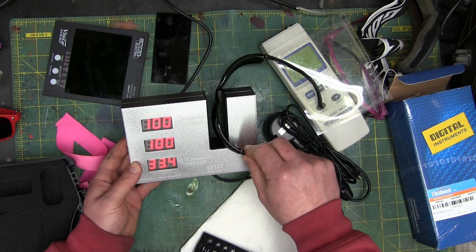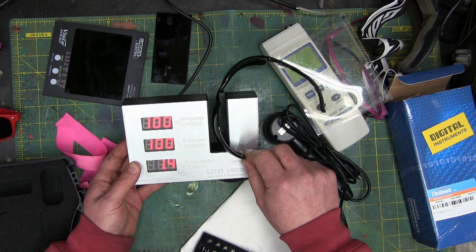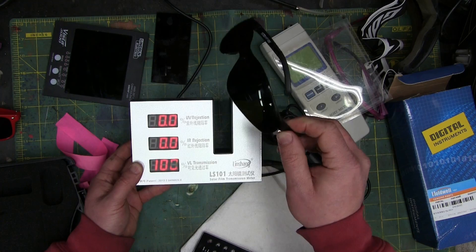Now some cutting glasses — look at the difference: 100% UV, 100% IR, and very little light getting through there, just with the cutting glasses.